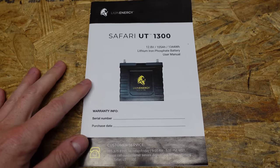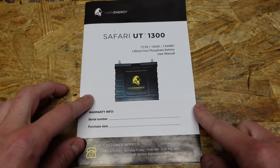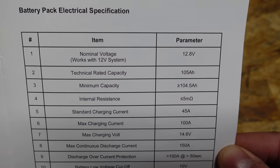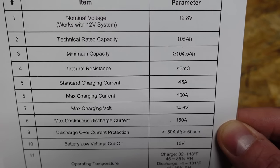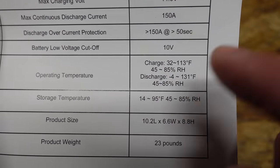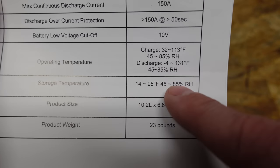Taking a look at the instruction manual here, you can see it does look very similar to the RoyPow, but I noticed the Lion Energy is proofread a little better than the other was. Here are the main specifications for the battery: it is 12.8 volt nominal, 105 amp hours with a minimum capacity of 104.5 amp hours. You can only charge it above freezing — there's not many lithium iron phosphates that you can charge below freezing, and those that we do have typically have heaters and whatnot built in.